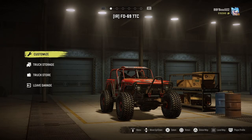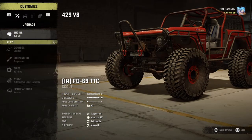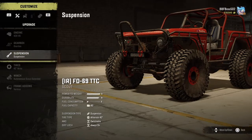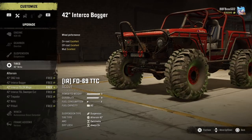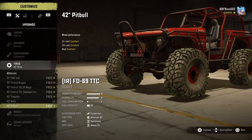This is the Race Bronco. Last time we took the regular Bronco for a test drive. Engine options: Ford 429 big block V8, which is an actual Ford engine. Gearbox: no option. Suspension: no options. Tires: they're all free — who doesn't love free stuff — and they're all excellent. Wheel performance ratings are the same across all of them, but you do get to select what kind of tire tread pattern you'd like.